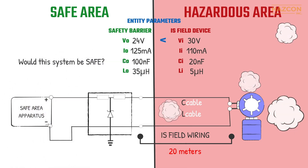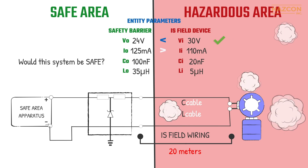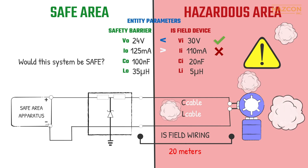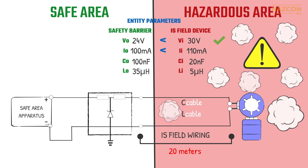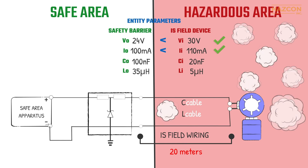As we can see, the maximum output voltage of the barrier (24 V) is less than the maximum allowed input voltage of the IS device (30 V) — this is safe. However, the maximum output current of the barrier (125 mA) is higher than the maximum permitted input current of the field device (110 mA). Therefore, the use of this barrier is not safe in combination with this device. We need to choose a barrier with less output current. If we choose a barrier with an output current of 100 milliamps, for instance, this aspect of the intrinsic safety system is now safe. But we still need to consider the capacitance and inductance values.